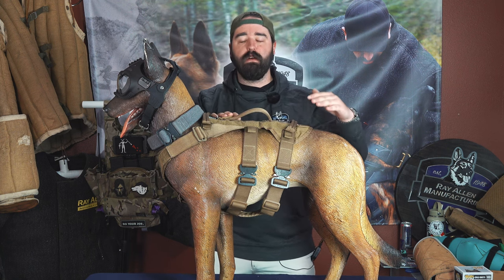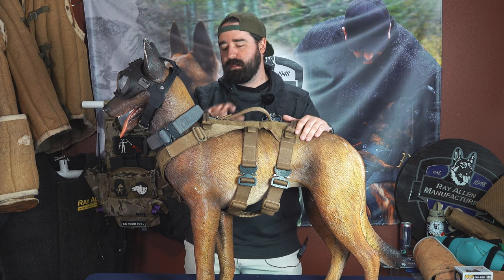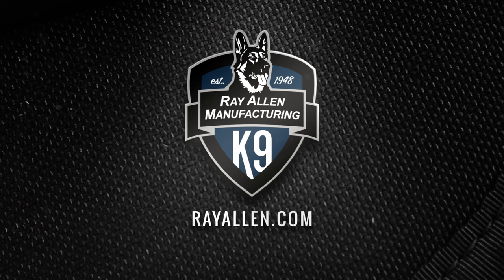It's a lot better if you have to return it and size it — obviously we're going to do that — but it's a lot better if you do it the first time and you do it right. So that's how to measure a dog: those three places, and it's literally that easy and we'll get you the right equipment. Thanks guys, have a good day. Bye-bye.